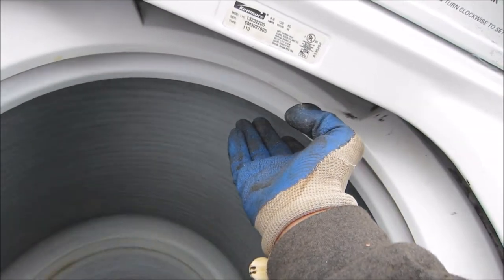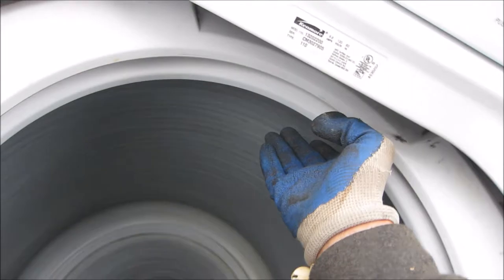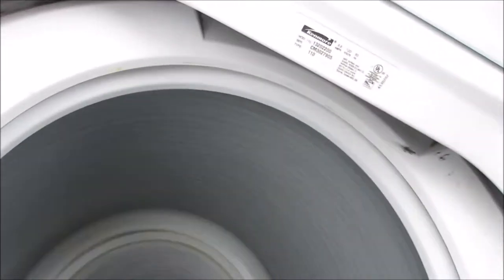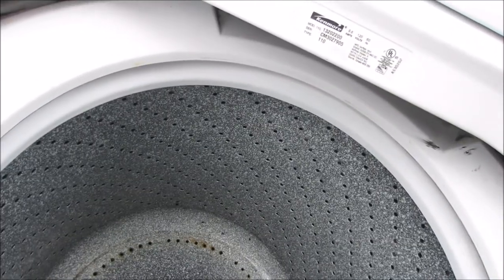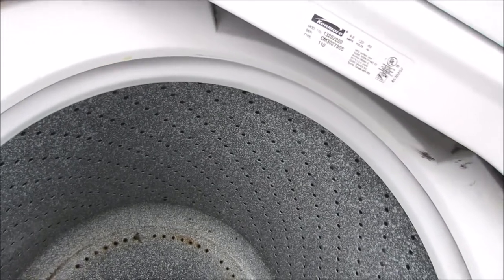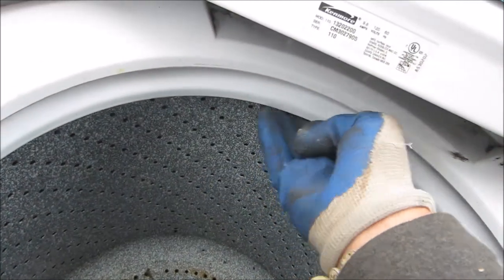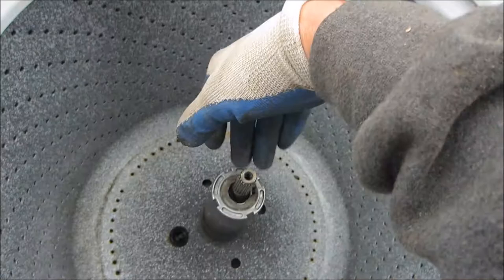It's got a little bit of a funny noise to it — I'm not sure exactly what that is. I'm hoping it's going to go away, but maybe not. If you put your hand here on the barrel when you put it into spin and it does not spin, then you need a clutch.